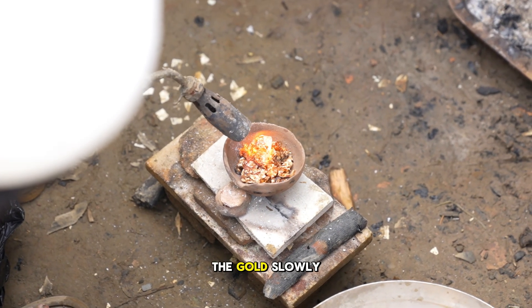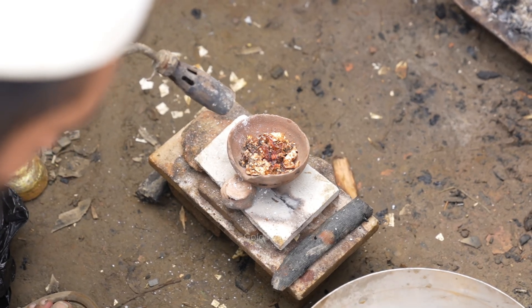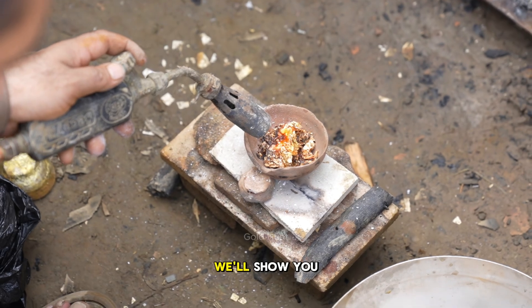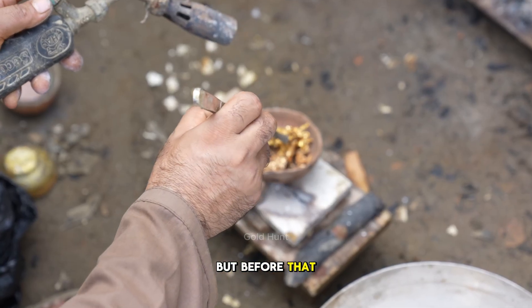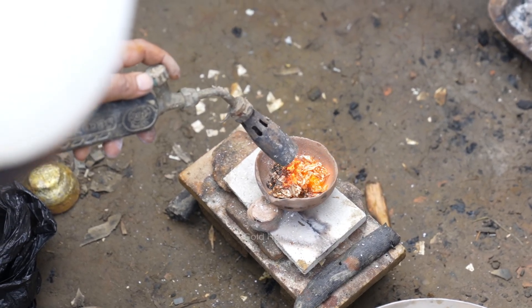Now, we're melting the gold slowly, adding it bit by bit into this clay pot. We'll keep doing this until it's fully melted. At the end, we'll show you exactly how much gold we recovered — but before that, tell us your guesses in the comments. How much gold do you think we've extracted this time?